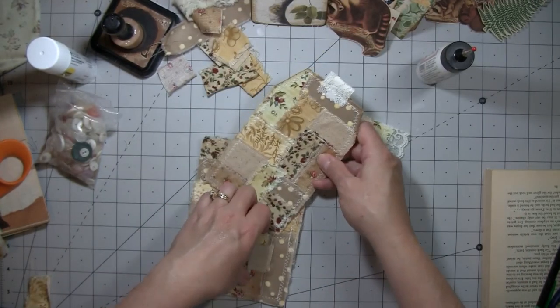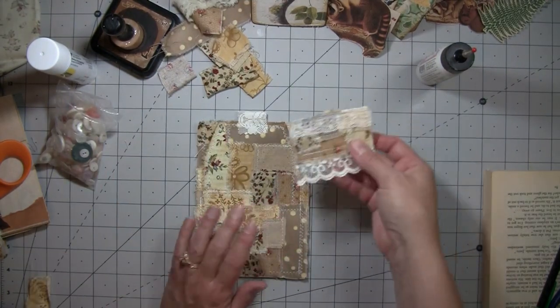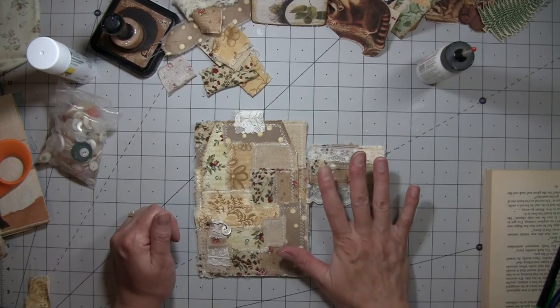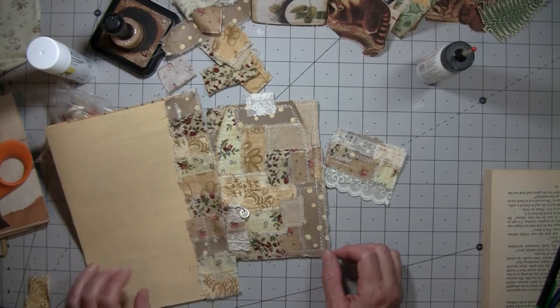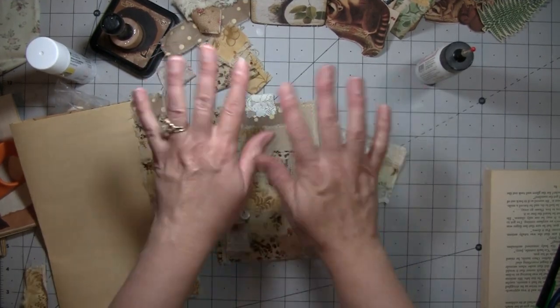All right, and this does fit in here — hallelujah! So that'll just get glued down, and then this I can either turn into a paper clip or just glue it right onto a page like that, and then I also have that. So I hope you guys liked that, and I hope it was helpful, and I will see you again soon. Thank you so much for everything. Bye-bye now.